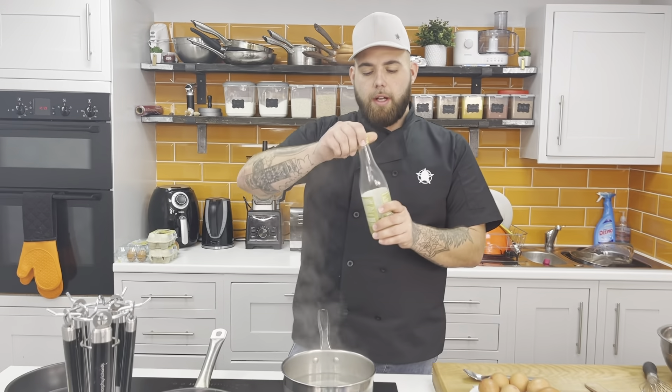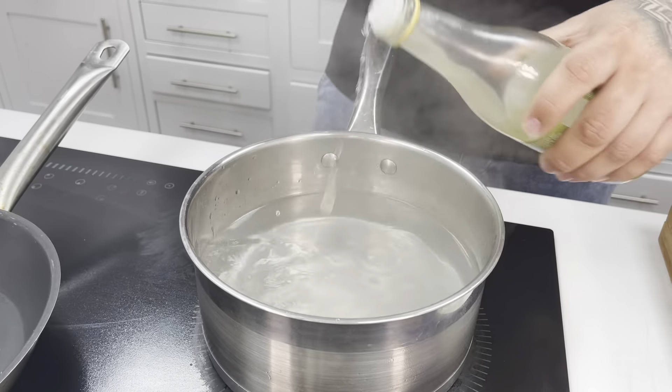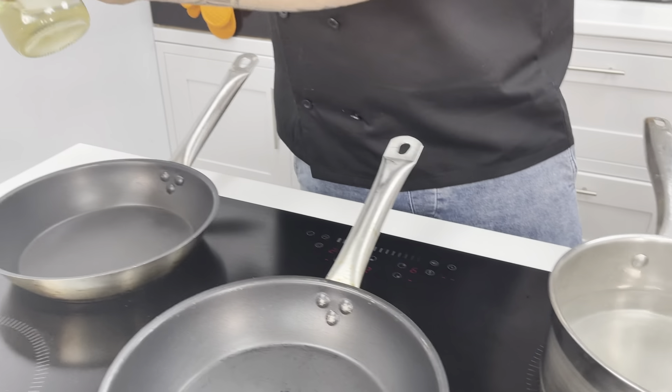When the water starts boiling, add two or three tablespoons of white wine vinegar — apple cider vinegar or whatever vinegar you have at home will work. I just stay away from malt vinegar. Put in two or three splashes; it's just going to help our eggs bind together when we put them in.